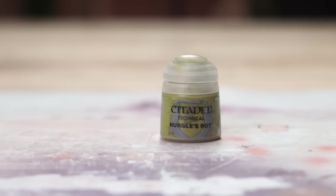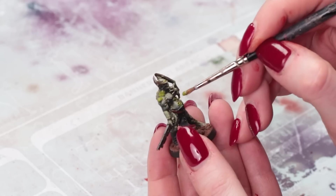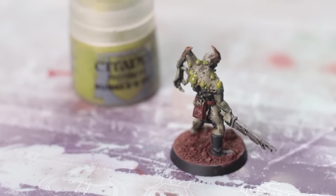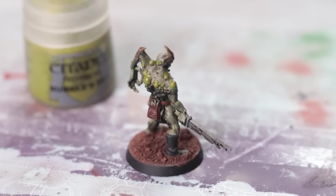Nurgle's Rot — if you're looking for a way to make your gross minis even grosser, this is probably what you need. It's like a slimy green blobby paint that dries glossy and adds pustules and grossness to any mini. Just dot it on and let it dry, that's it. Really easy to use and gives a really nice effect.